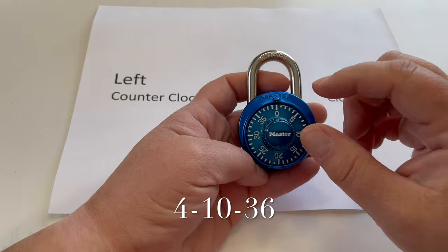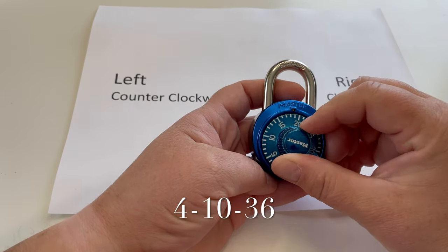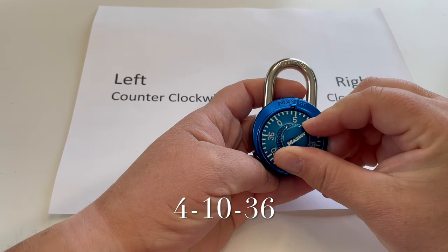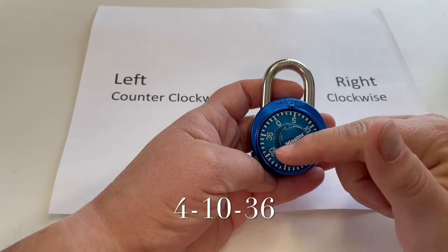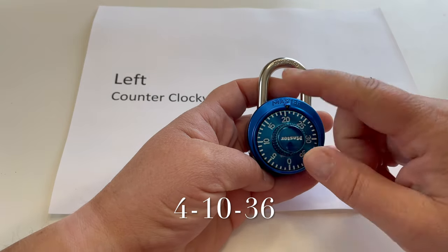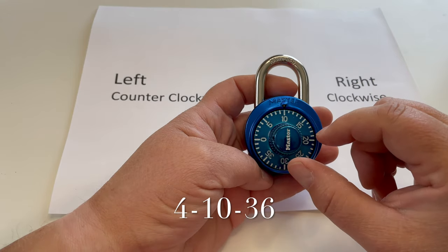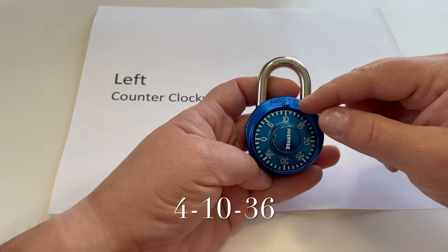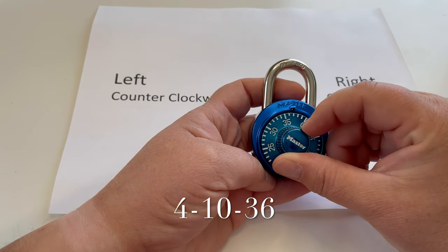Let's just start at zero. Now we're going to go clockwise to the 4. We're at 4. Now we're going to go past the 4 — we're going to go around twice to the 10. So we're going to go past the 4 again and to the 10. And then we're going to go straight to 36.